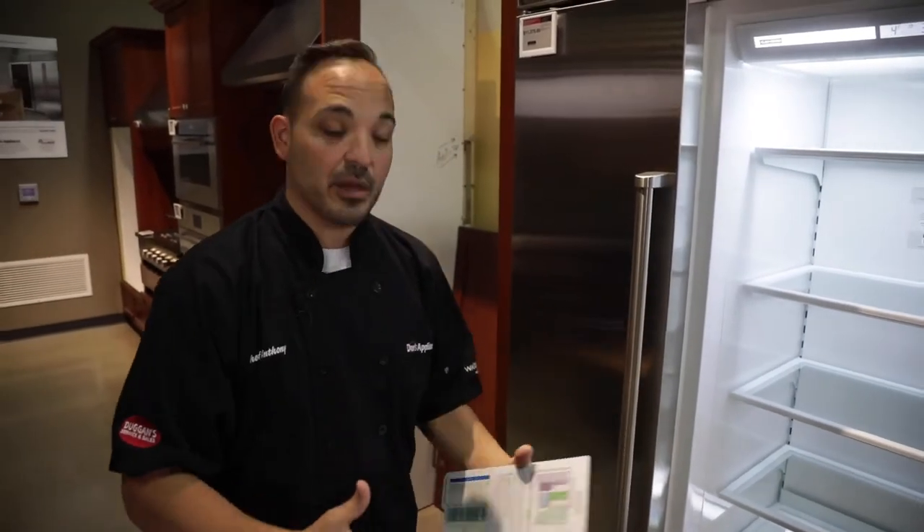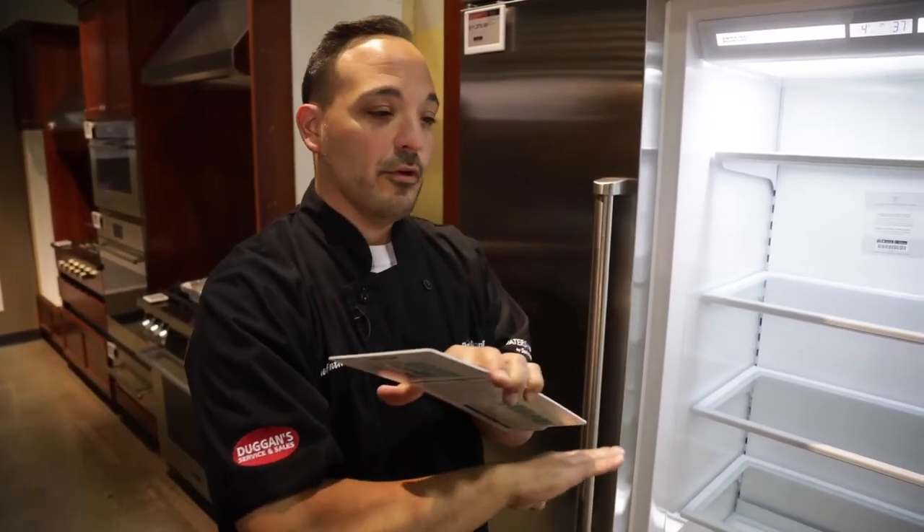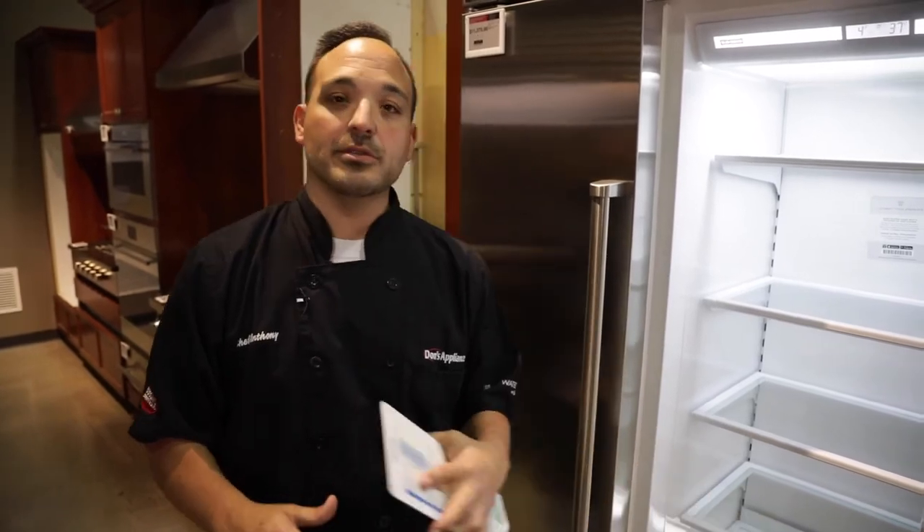We want it all to be fresh for you and we want you to have it set up the optimum way. Once again, it's your fridge — you bought it, we appreciate it. You can put it in any way you want, but for the longevity factor, this is the proper way to set up your Sub-Zero fridge. Thank you so much.